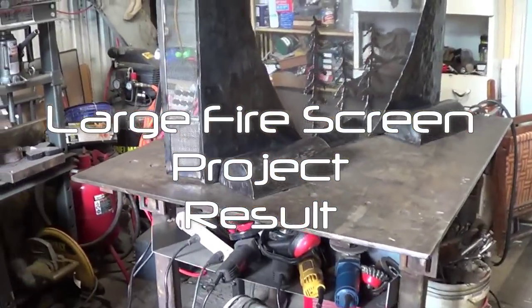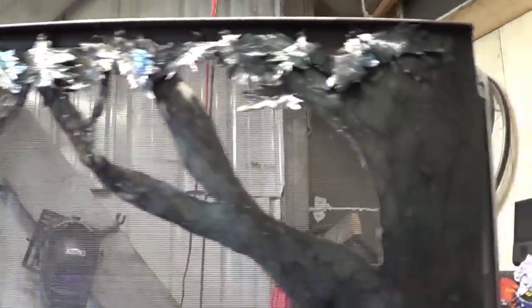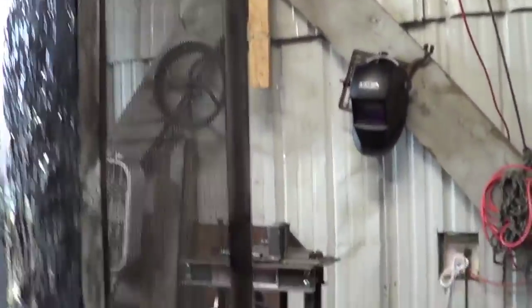I've seen part of this fire screen project — it is finally freakin' done. Side panels are in.